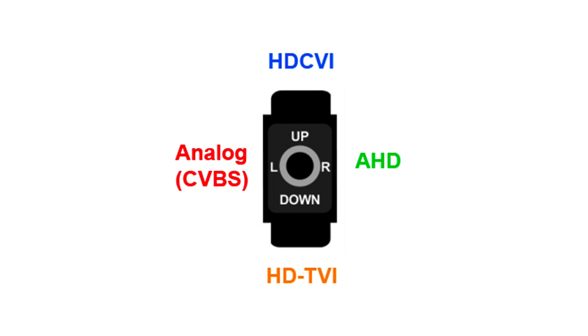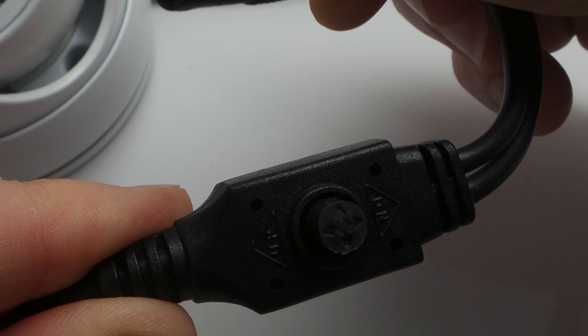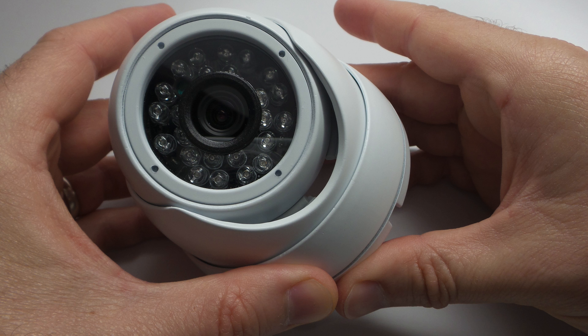The HD Q3 is a hybrid high definition surveillance camera that supports 4 video modes. Installers can easily select AHD, HDTVI, HDCVI, and analog CCTV video modes using the joystick that is attached to the camera's cable. To record the high definition surveillance footage in this video, the camera was set to 1080p HDTVI mode.